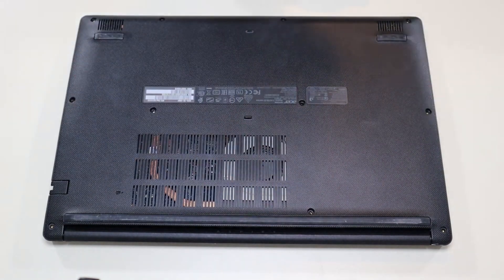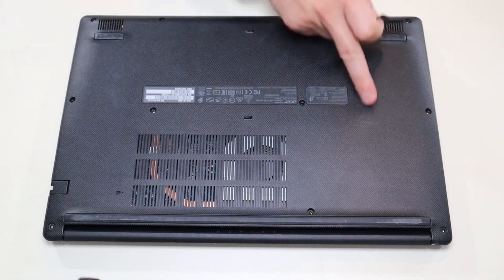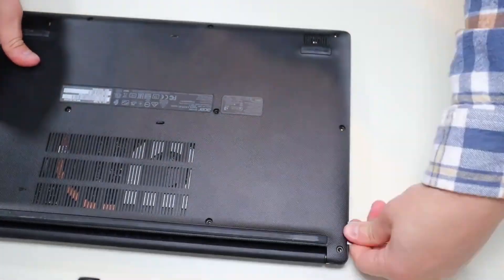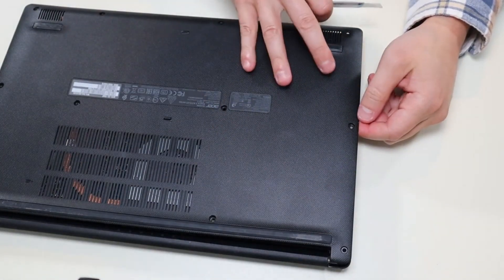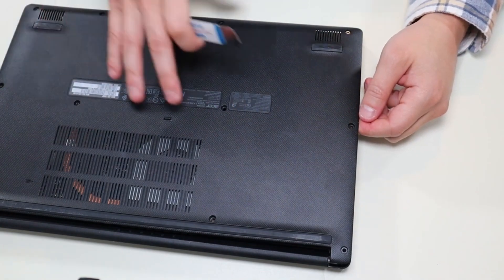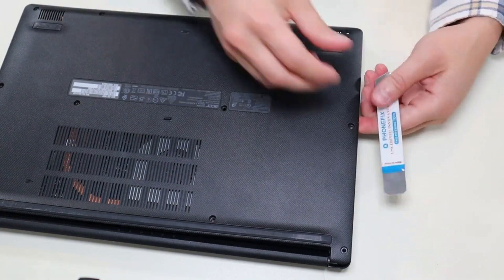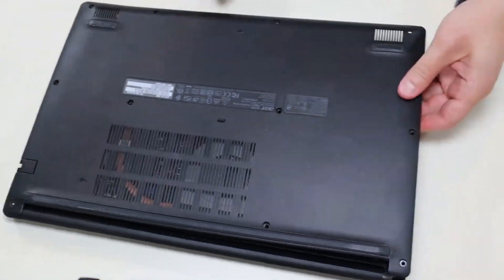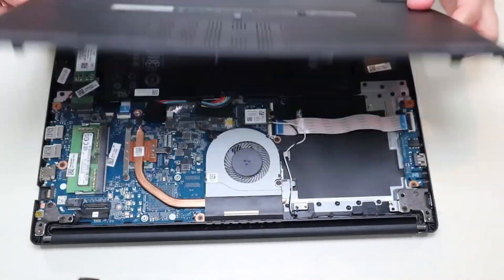After the screws have been removed, I'm going to take my small flat pry tool and go around the seam and pry up the bottom case from the rest of the computer. This is actually very difficult to take off. I was concerned there were more screws, but there's not. I had to get my larger pry tool out and really crank it sideways to get this bottom case off. It does come off — you don't need to take out more screws, but it was kind of a pain.